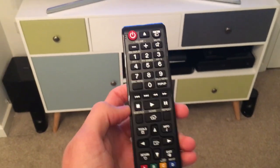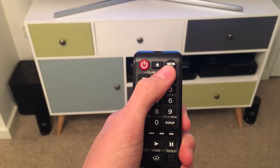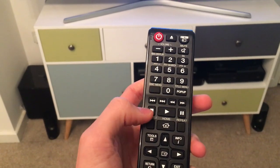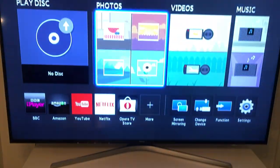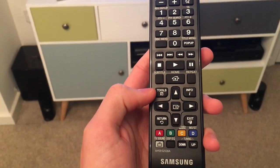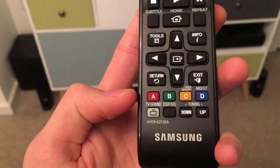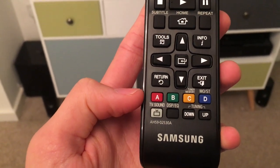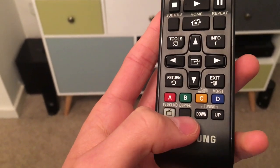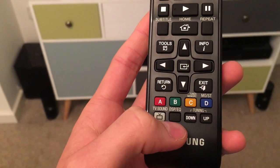The system comes with its own remote. You've got a power button, eject for any DVDs, and function buttons for changing between different inputs. Volume, mute, fast forward and play buttons, your home button, directional buttons and settings. At the bottom there's the TV sound button, which flicks the sound between the TV speakers or the system itself, and then the EQ button which flips through a few different preset equalizers that you can customize if you wish.